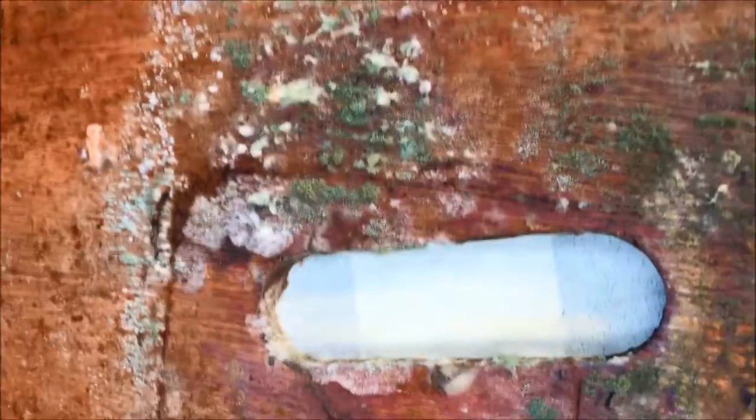Then we're going to use the blowtorch to get right into the crevices, all the way around the board, and make sure that we sterilise any potential pathogens, fungi, or parasites. So let's do it!